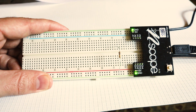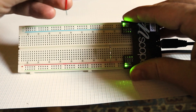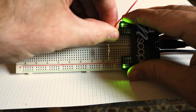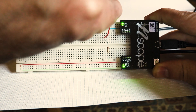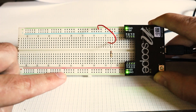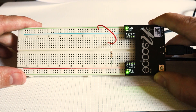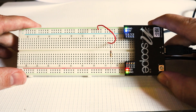Then I have to make a connection from the other end of the resistor to ground. I'll use this wire and connect one end into the same row as the resistor, and push the other end into the ground row. Both the top and bottom rows of the breadboard are connected to ground, so either would work — this one was just convenient. Now I've created the circuit, I can turn on the power and use the digital multimeter to make some measurements.